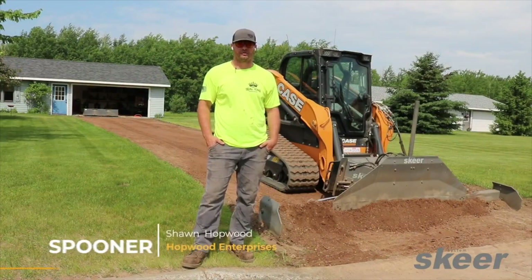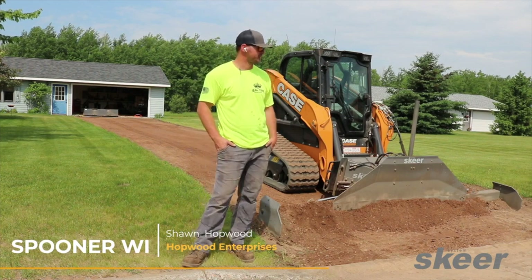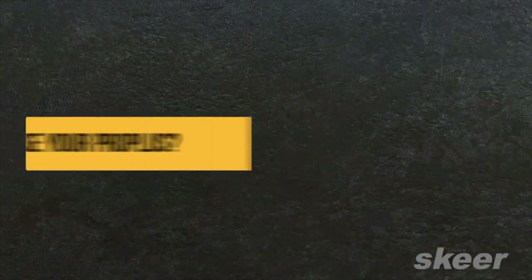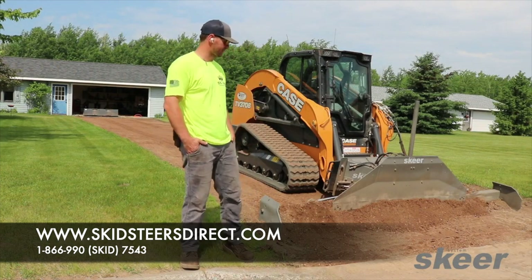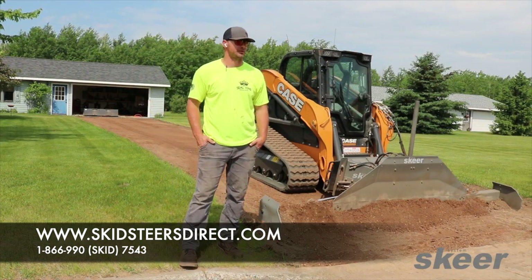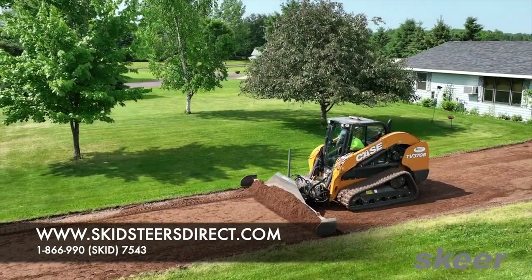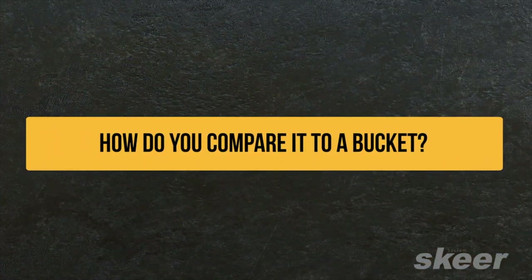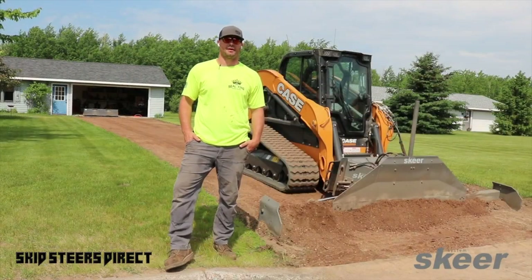My name is Sean Hopwood from Spooner, Wisconsin. We own a Seal King franchise; we also do trucking, dirt work, and paving here in the local six counties. We use our machinery for roughing in driveways — either making new driveways or rebuilding existing driveways, like tearing out the one you see here and putting down new base gravel, all in preparation for paving.